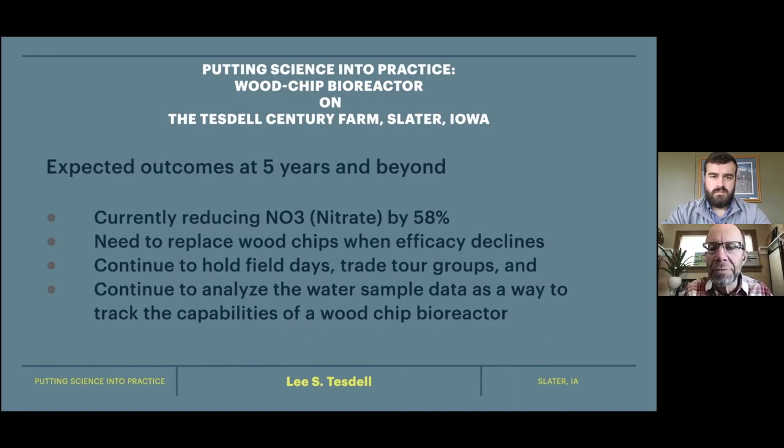Looking into the future, we're currently denitrifying about 58%. At some point we're going to need to replace the wood chips, and I do plan on doing that — even if there's some out-of-pocket cost, I'm invested in making this thing work into the future. One nice thing is that I'm centrally located near Des Moines, Ankeny, and Ames, so it's been very interesting having field days and trade tour groups come out. Even though it's a smaller bioreactor, they can still see how it works, look in the control boxes, and get a feel for what these things are. We've had international trade delegations and students from Iowa State — all kinds of groups.